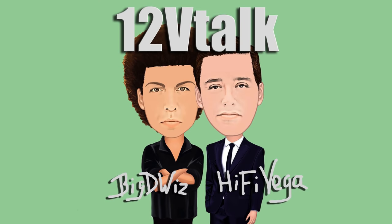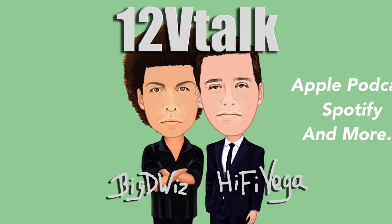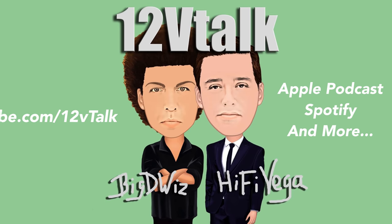Before we get into the 2 ohms mono test, I want to talk to you about my podcast that I do with my good buddy Big D Wiz. It's called 12 Volt Talk. We cover everything under the 12 volt umbrella, and we also have some really cool guests. So please check it out on Apple Podcasts, check it out on Spotify, check us out on YouTube at youtube.com/12vtalk.